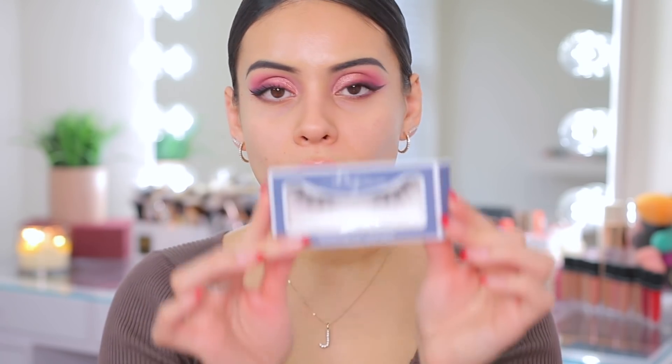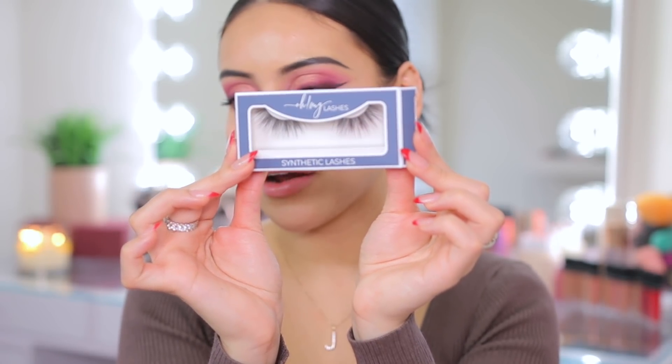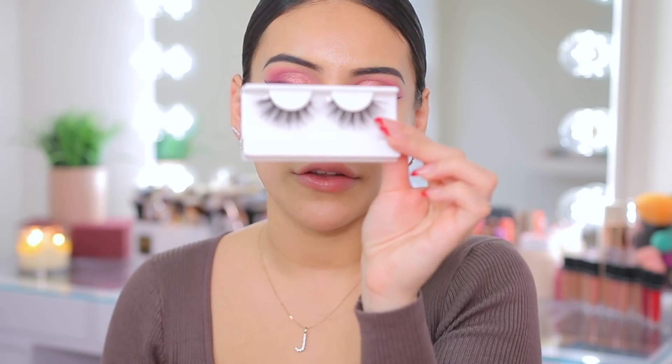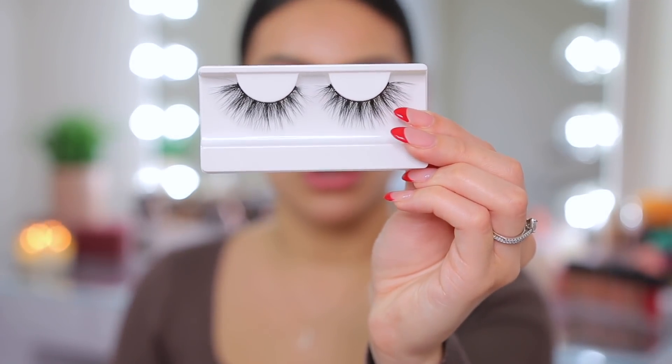I went ahead and applied the Milani anti-gravity mascara. For lashes today I'm going in with the OMG synthetic lashes in the style So Wispy. If you've never tried OMG lashes, definitely recommend. These are Karina's makeup line — she's so sweet and super talented — and I recently saw she had new lashes so I wanted to try them. They're literally the perfect wispy lash. They're not too long, not too dramatic. These lashes are everything and I need like 10 more pairs.